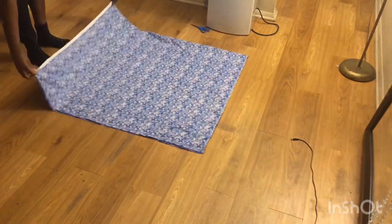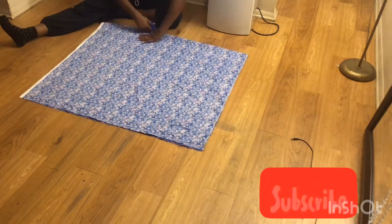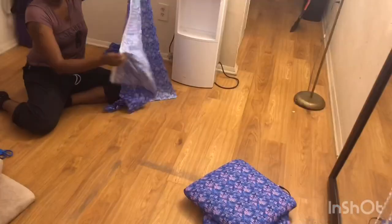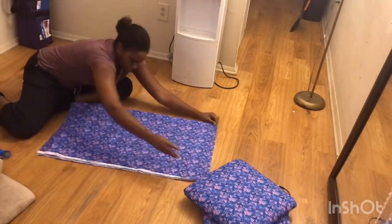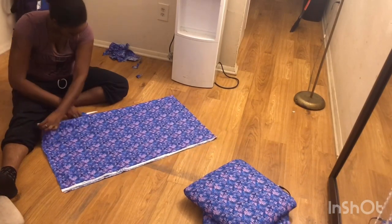Now here is the fabric that I got from Hobby Lobby, and I'm just folding it in half right here. I'm sorry that I'm off camera when I did that. Then I'm just going to cut along the edge to give me two pieces. And then I'm going to do the same thing with one of my smaller pieces — fold it in half and cut along the edge — and that'll give me two more pieces.